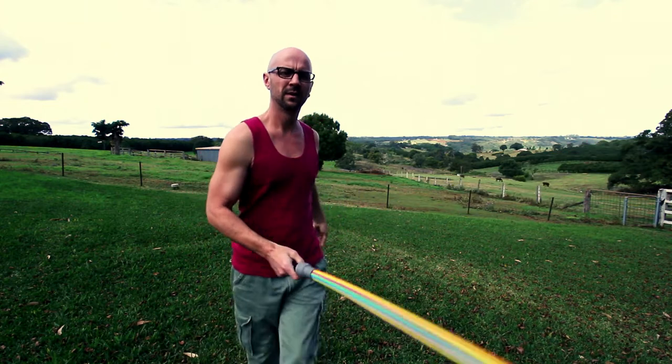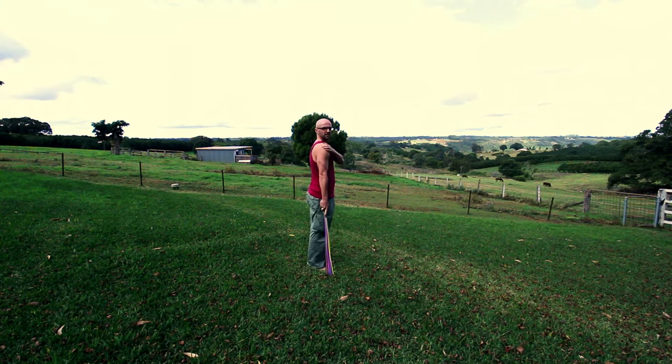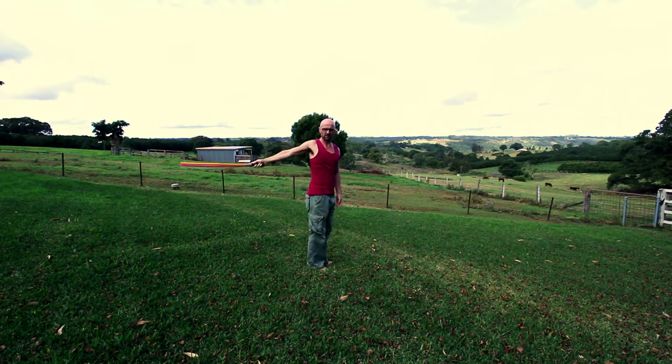So what I do: stand side-on to the camera, shoulder is the pivot point — that stays kind of still — then go up. Basically I'm just doing a semi-circle to create an orb.